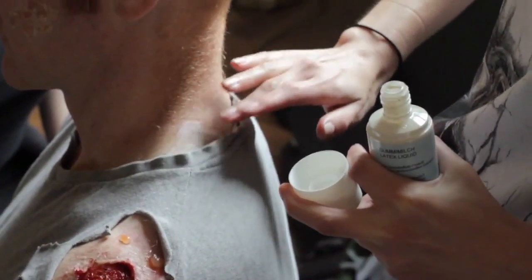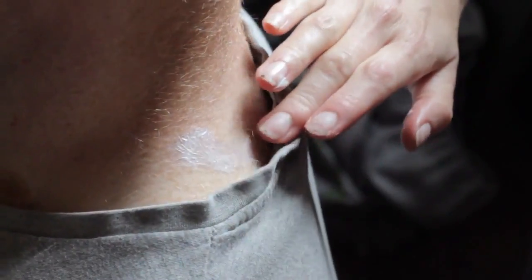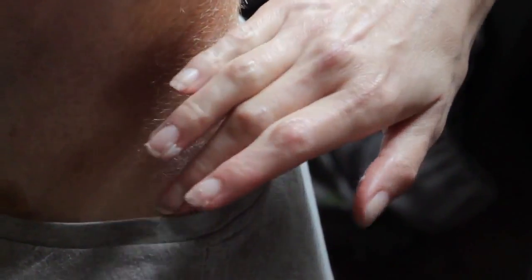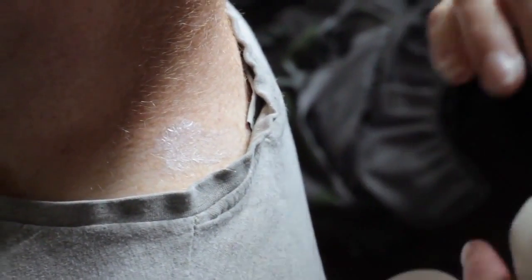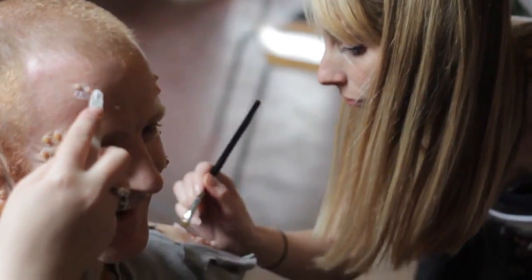When the latex is dry you can dab even more on top and build up the layers to make an even deeper wound with nasty flaps of skin. You can wait for it to dry or use a hair dryer, but be careful not to burn any poor volunteer playing sickos in your trailer.